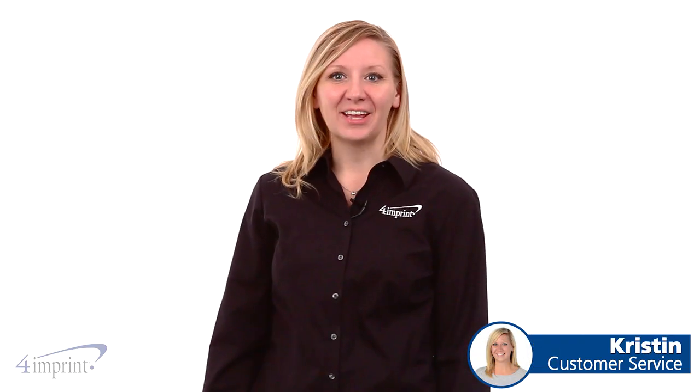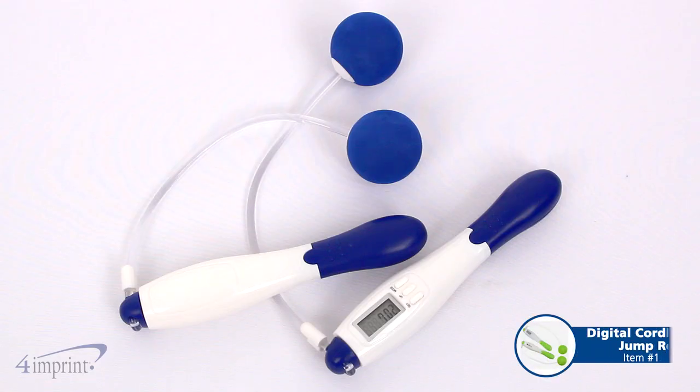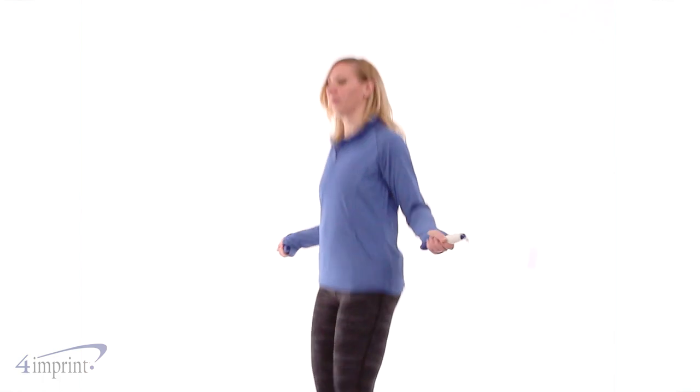Hi, my name is Kristen and today we're exercising with the digital cordless jump rope. This jump rope is a great way to exercise. It works just like a regular jump rope but without a cord that you can trip on. This allows you to concentrate on the most important thing: the exercise.